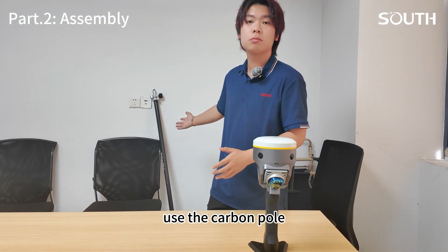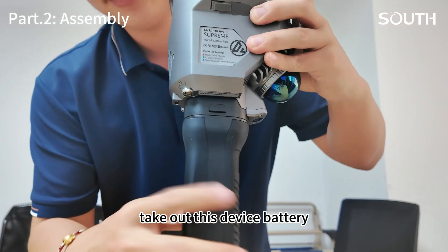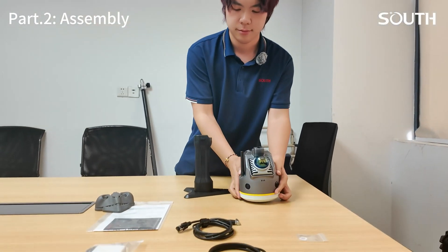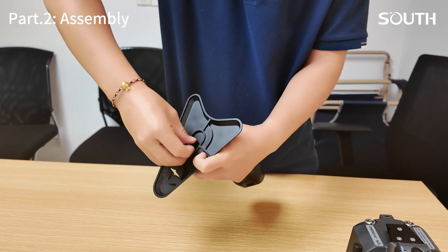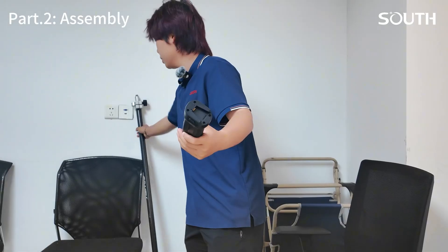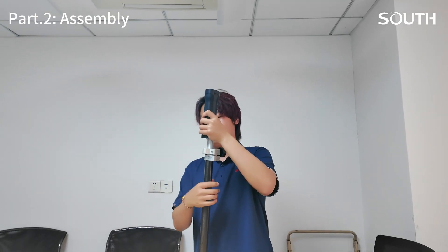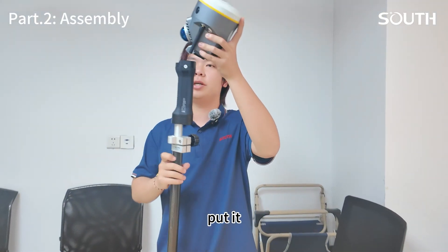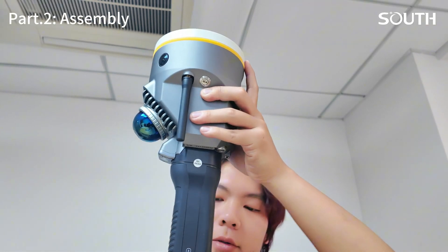We also have a second way to assemble it using the cable pole. First, we need to take out the battery — press the button and take it out. Then take out the screw and the base table. Now use the cable pole here, as you can see. Assembled successfully, and now put it in — that's ready.